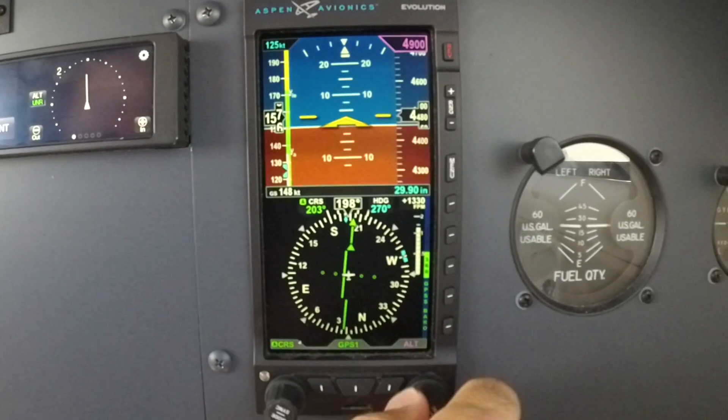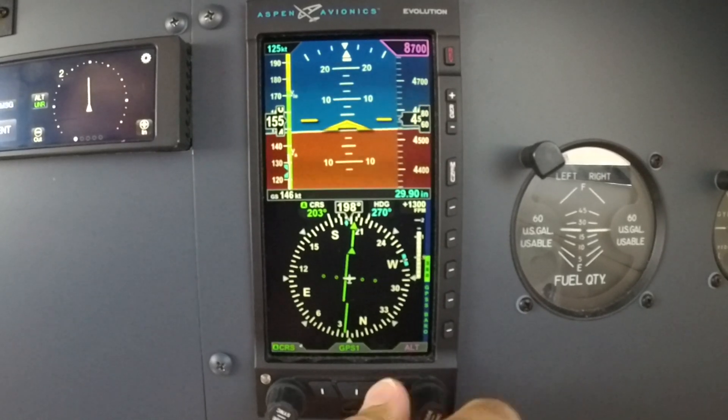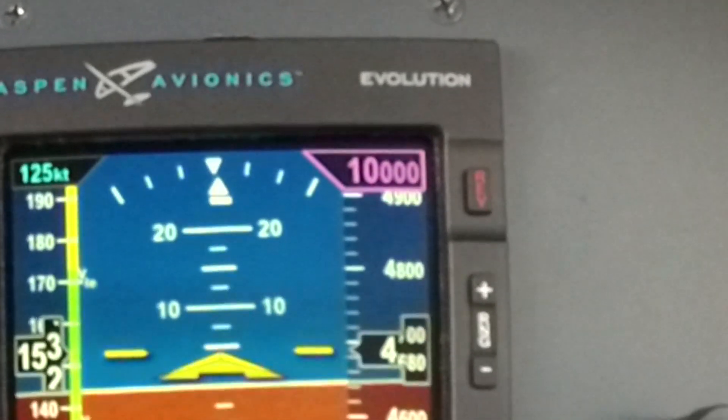To set an altitude alerter, simply press in on the lower right-hand knob twice, dial in whatever altitude you want to go to, and notice that it turns magenta and gets about three times larger in font size.